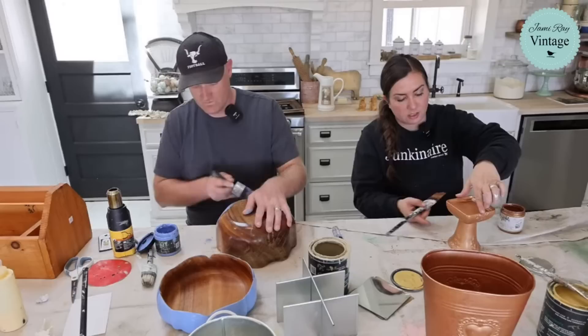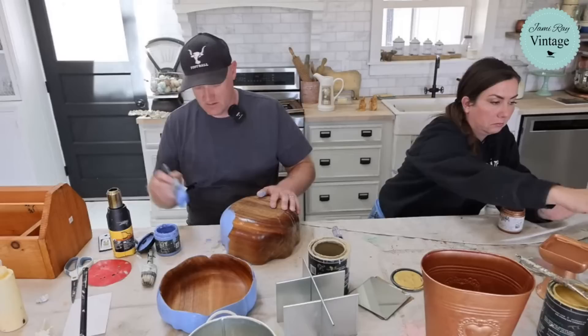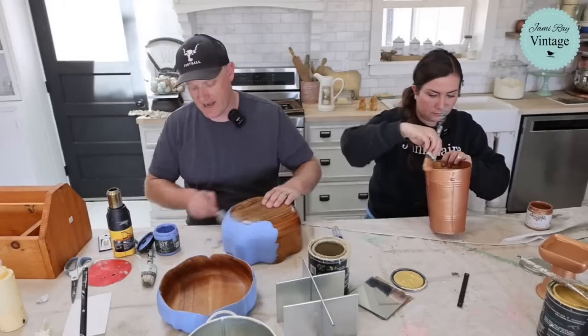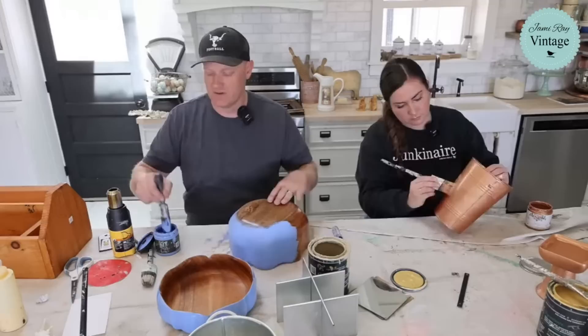So once this is all done and dried, I will paint the bottoms - but that'll probably happen later. Because every time I paint the bottom, it inevitably gets flipped over. I don't have time to let it dry - I've got to move it when we're doing these videos. It gets all smeared and scratched and weird stuff, or a random paint color you don't want on the bottom gets on the bottom.